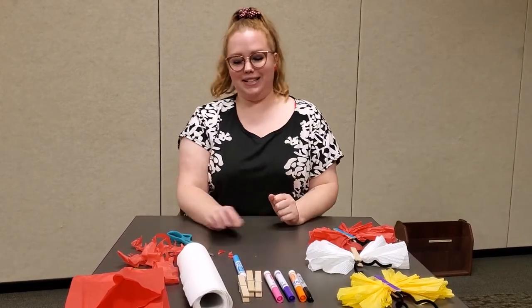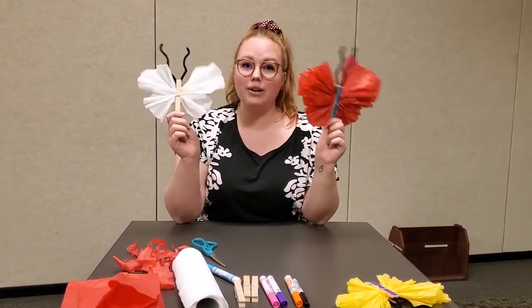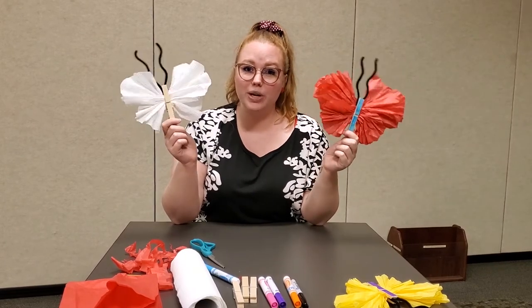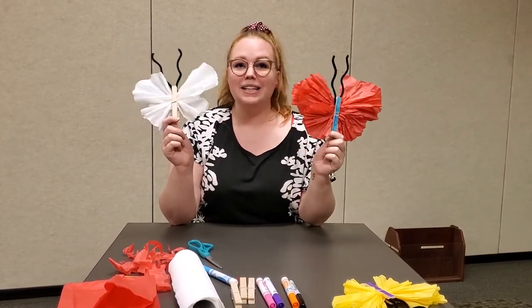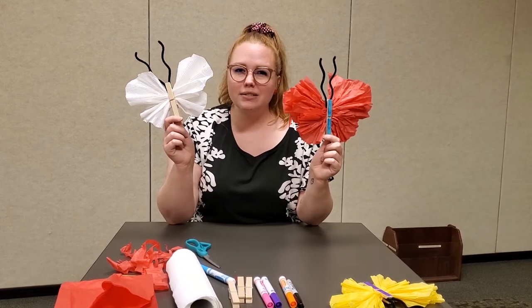I think we are all set — we have our butterflies made. Thank you so much for joining us at the library again.